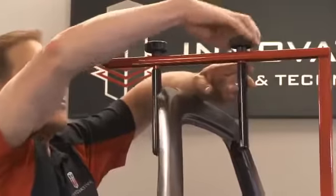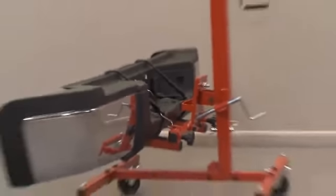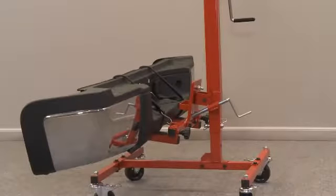Not only can one technician mount doors with ease, but with the industry's only front to back tilt adjustment and the use of the included heavy duty rubber straps, large truck bumpers mount in minutes.